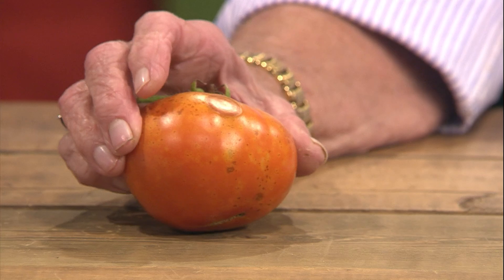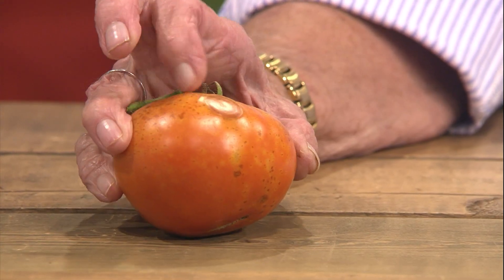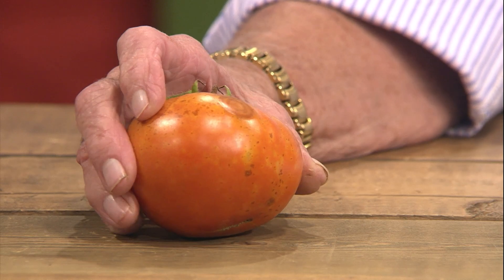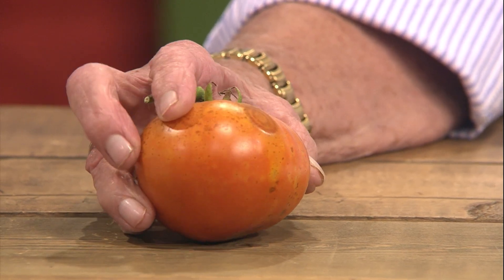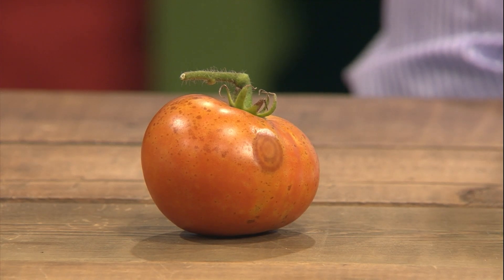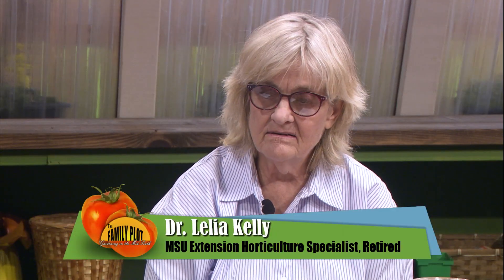We have an example of the question — a good one here. This is an example of the bull's eye spots that come on tomatoes when they've got anthracnose. That's a problem you're going to get. I have it on my tomatoes too. I've sprayed with fungicides and you're just not going to get rid of something like that once it first starts.